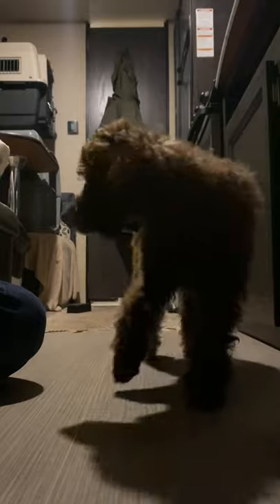And what this is called is charging the clicker. So she starts to understand that right before she gets a treat, she hears a clicker.